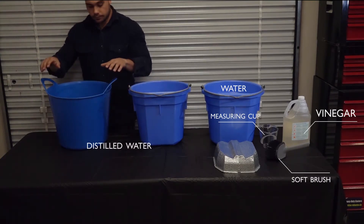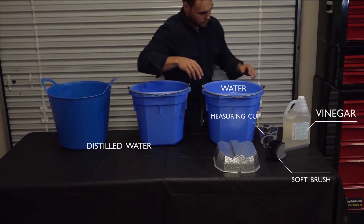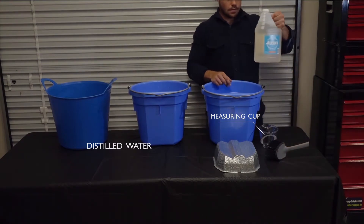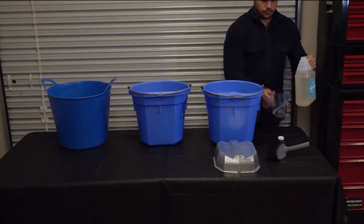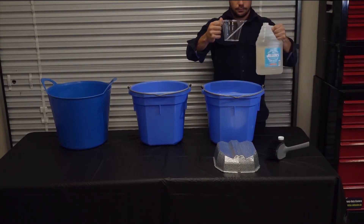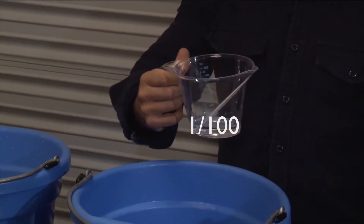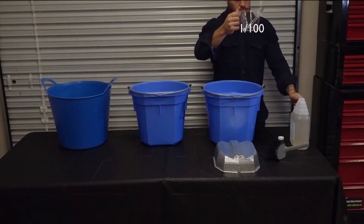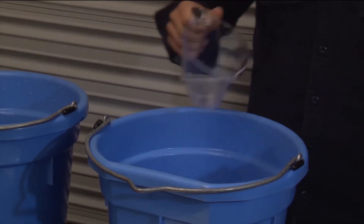For safety, when cleaning the reflectors, always maintain the correct ratio and never add any other chemicals to the solution. Take the vinegar and measuring cup and measure one part of vinegar per 100 parts of water. For example, 3 gallons or 11 liters of water would require approximately 4 ounces of vinegar.